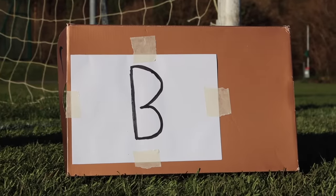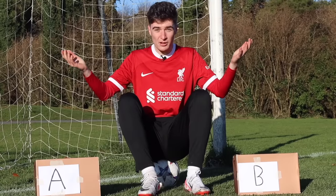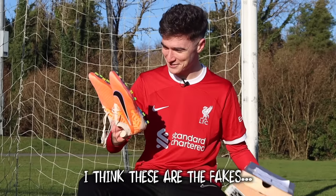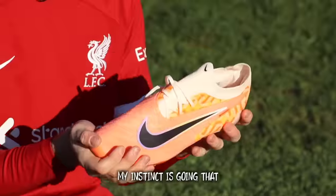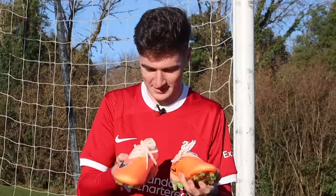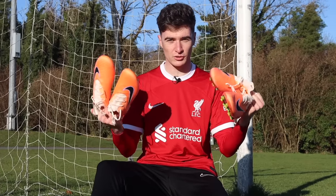In front of me are two shoe boxes. One contains a real pair of Nike football boots costing $300, and the other holds a cheap knockoff at $80. Starting with box A — yeah, I think these are the fakes. These do not look good. My instinct says this is the fake one. Opening box B — yes, these look a lot better. They even smell real. Everything about them feels a lot more premium. I'm pretty sure I already know which boots are real and which are fake.